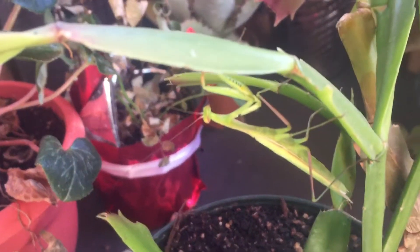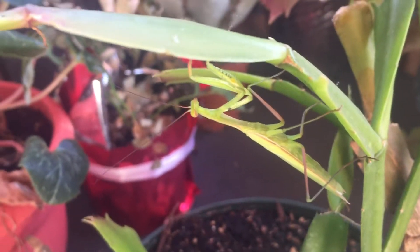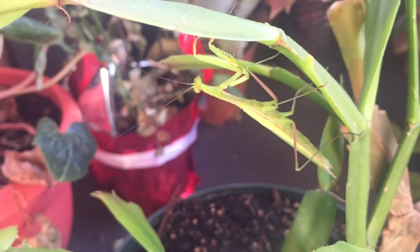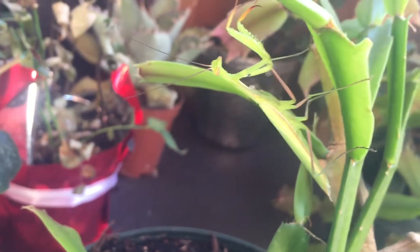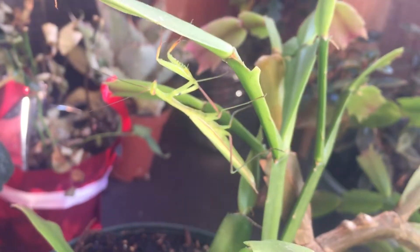You can't tell how close this is gonna get — let me give it a little kiss. There we go! Alright, so there's a praying mantis for you. Have a great week and happy growing!